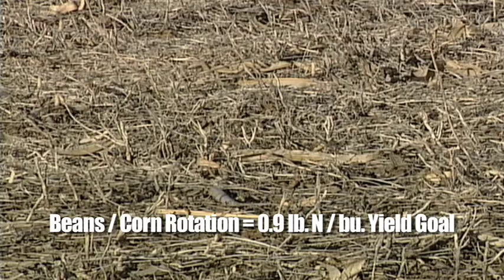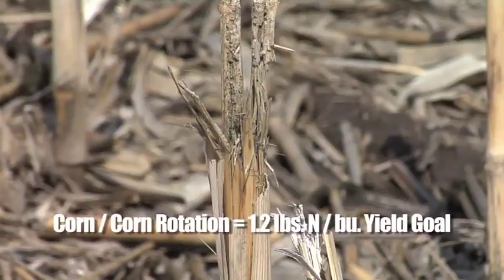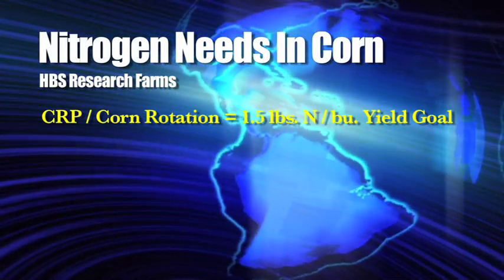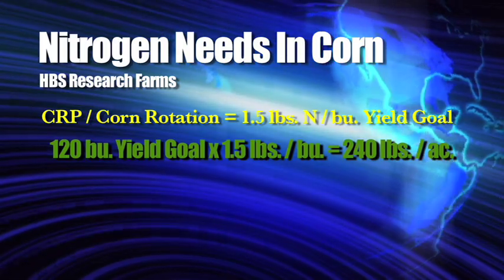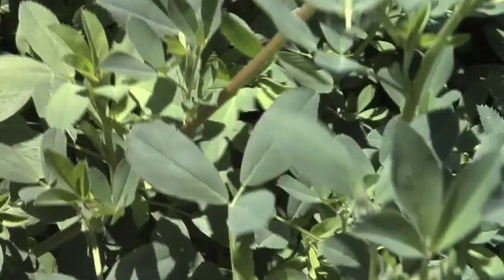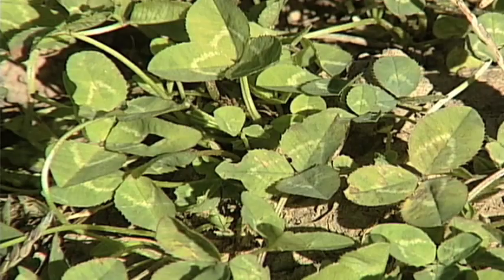To summarize: soybeans to corn is 0.9 lbs N/bu, corn on corn is 1.2, and coming off CRP you're probably looking at 1.5 or more. For some guys with a 120 bushel yield goal, I might recommend 240 pounds of nitrogen — similar to pulling pasture ground out. That said, if your CRP had legumes like alfalfa or clover, that's a different story because they fix their own nitrogen and your carbon-to-nitrogen ratio is much better than with straight grass.